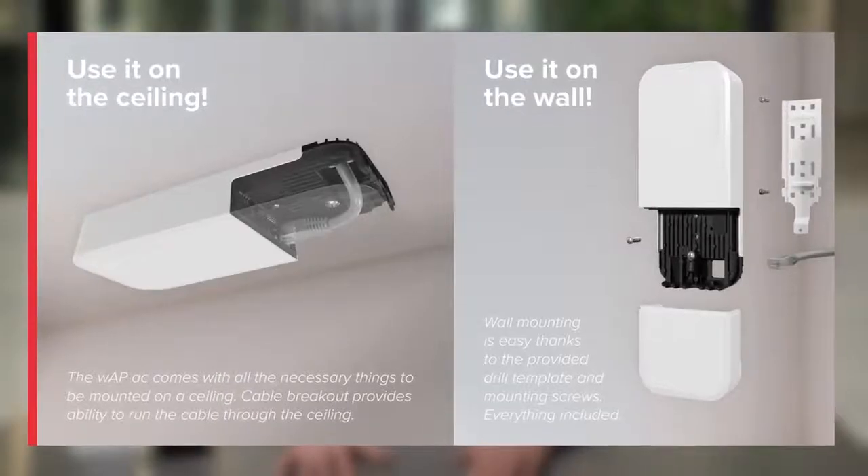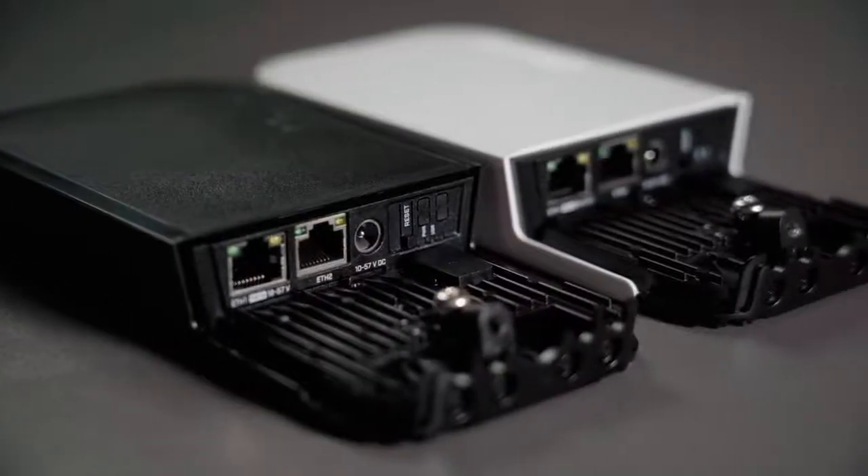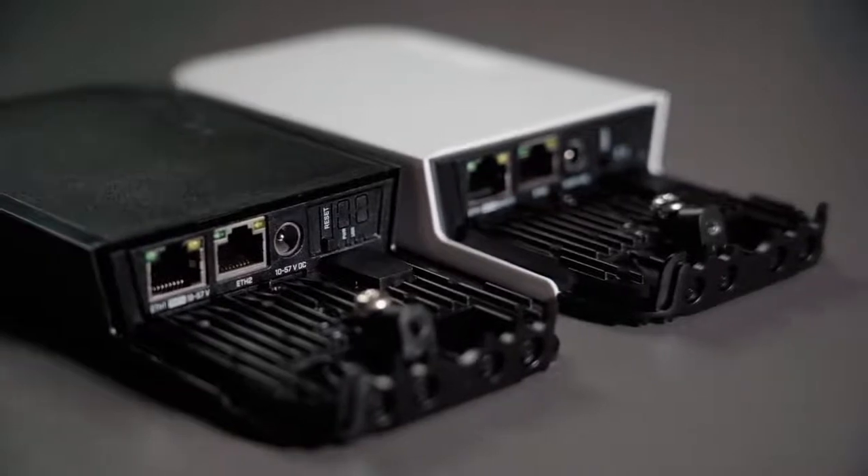Use it on the ceiling, use it on the wall — you'll have the best connection of them all. I'm definitely using the new WAP-IC in my home. I think you should give it a try too. By the way, it's available in two colors, black and white. Which one do you prefer? Let us know in the comments below.